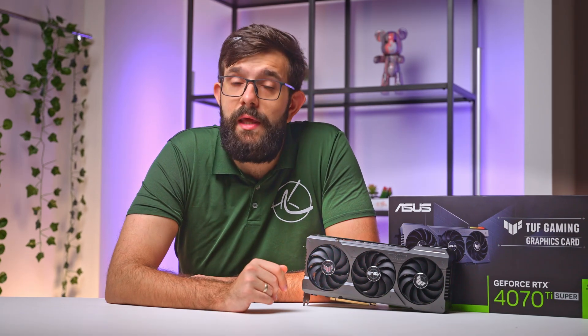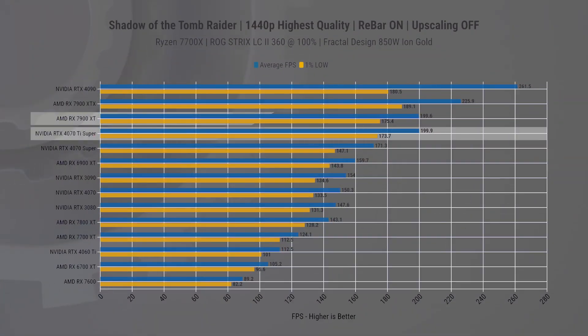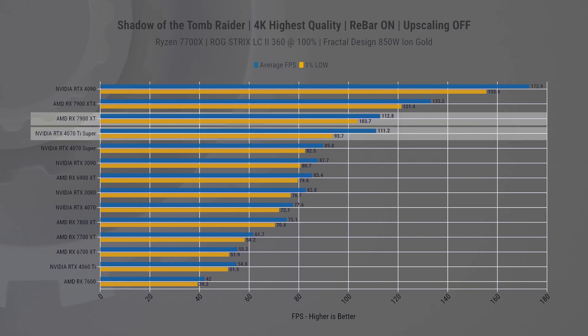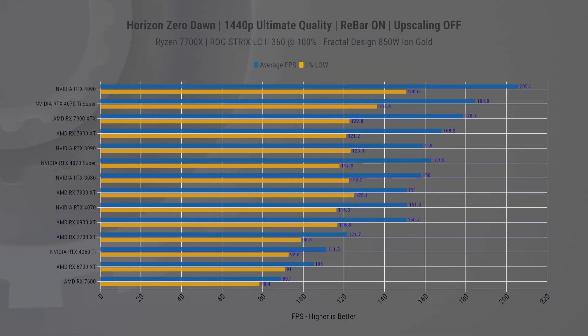Now let's jump into the gaming benchmarks, starting with rasterized games. In Shadow of the Tomb Raider at 1440p, the new Super card matches the RX 7900 XT's performance. This is particularly interesting given AMD's price drop on these models — I'll expand on that more later in the video. At 4K resolution, the 7900 XT takes a 4% lead in average FPS and almost 5% in 1% lows. It's not a huge lead, but a win is a win.